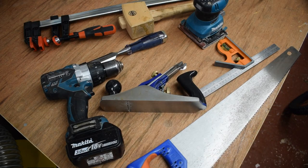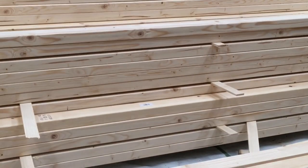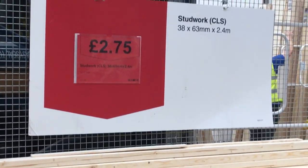The project can be done using basic hand tools, but we will need a mitre saw. For materials, we're going to use pine — banana wood, as it's known in the trade.